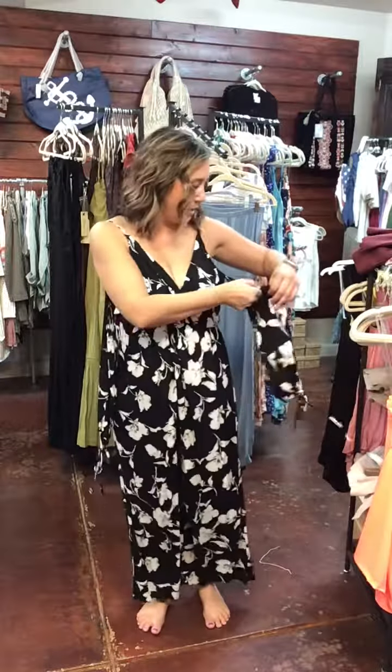It has adjustable straps so you can adjust these straps. It has a twisted front right here, so this is a little bit more twisted with an elastic waist. Now I'm going to show you the way it actually comes, but we've had some people cut the sleeves off, so that's why I wanted to show you.